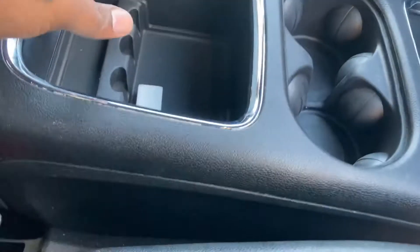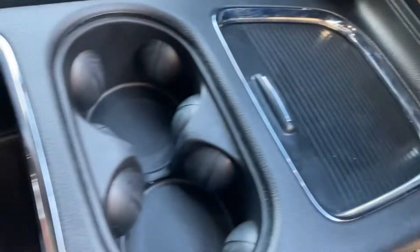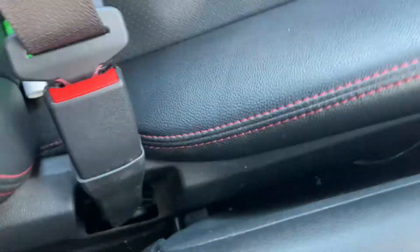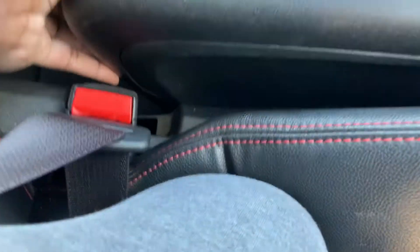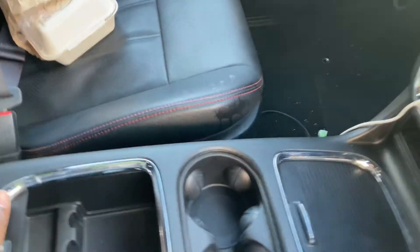All right, guys. So as you can see, look at the seams — make sure that all of the seams are snapped in. Everything snapped back into place. Let's close this. And then there's a seam in the back that isn't necessarily snapping like I wanted to. A certain type of snap system. And all right, guys, that is the end of this video. That is how you take apart the middle console of a Dodge Caravan.